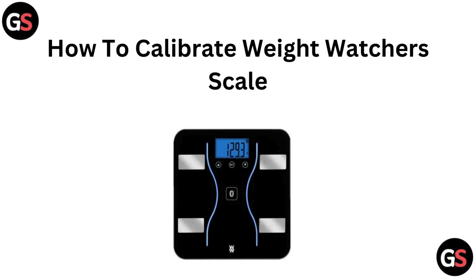Hello everyone, today in this video we are gonna see how to calibrate a Weight Watcher Scale.